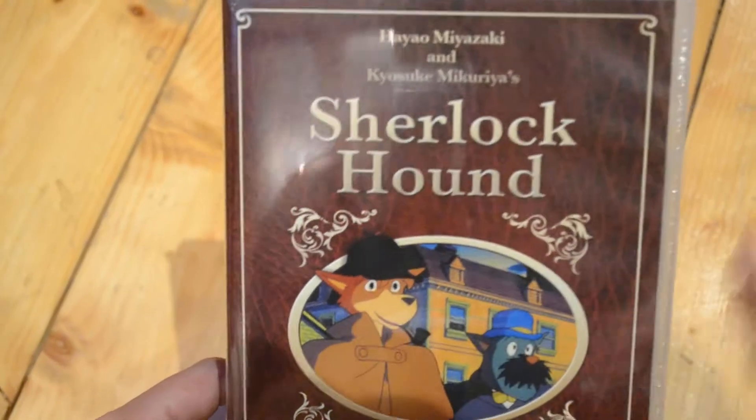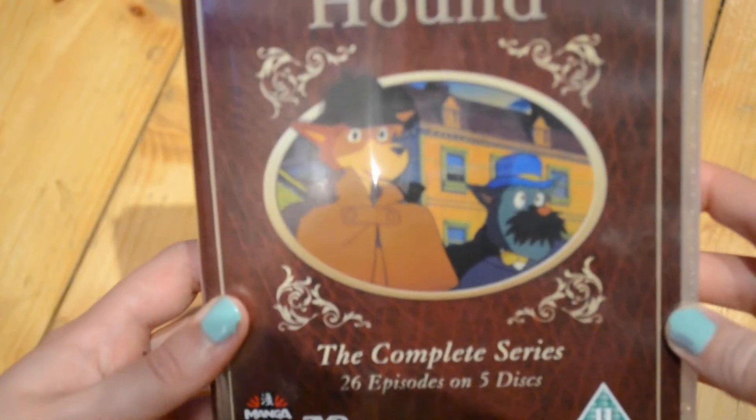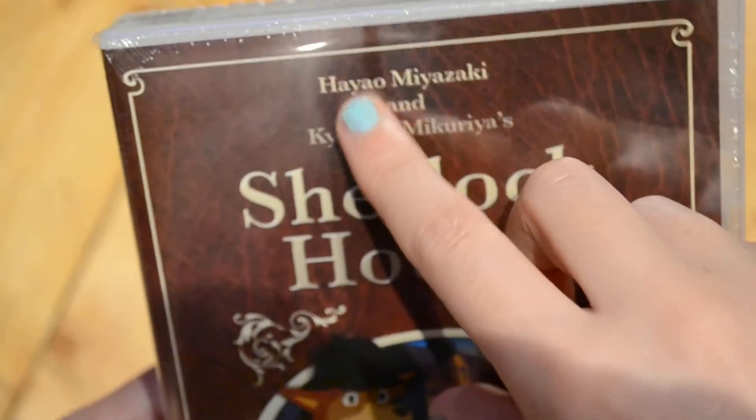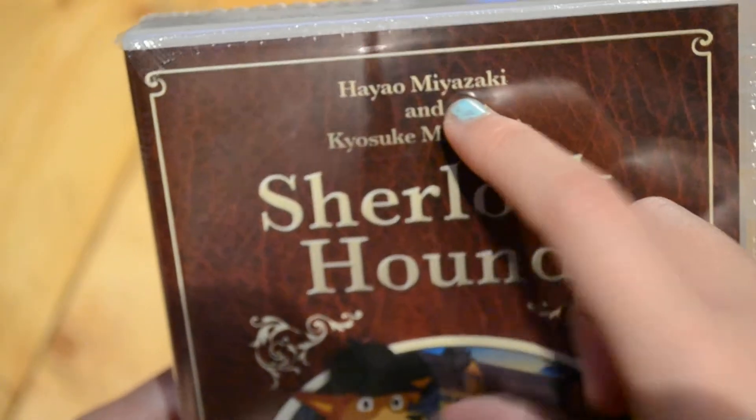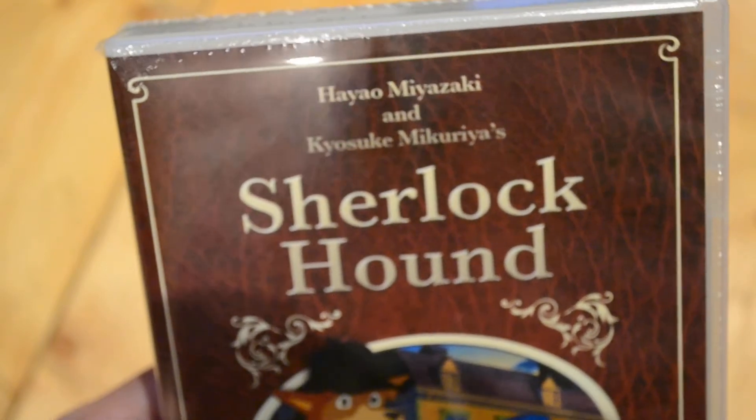Hey everyone, welcome back! Today I have an unboxing for you guys — it's something really interesting that my mum found out about. I had never heard of this, and it is Sherlock Hound. And of course you can see here Hayao Miyazaki, who is the main person involved with Studio Ghibli.